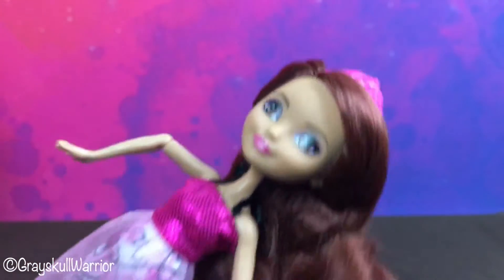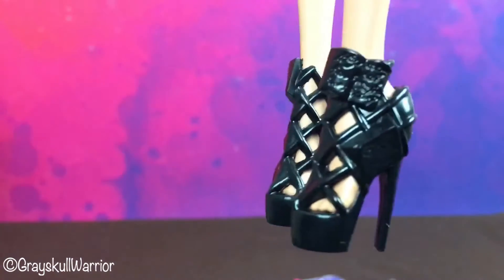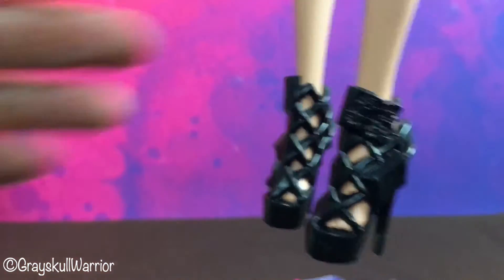She also has these black shoes with little books on them. These shoes are a reuse of Book Party Lizzie Hart's shoes. I quite like that — as I've mentioned many times, I really enjoy reused parts.